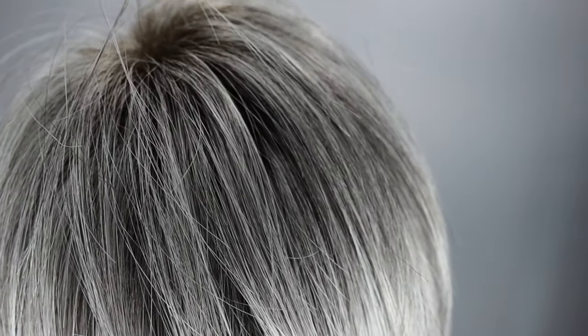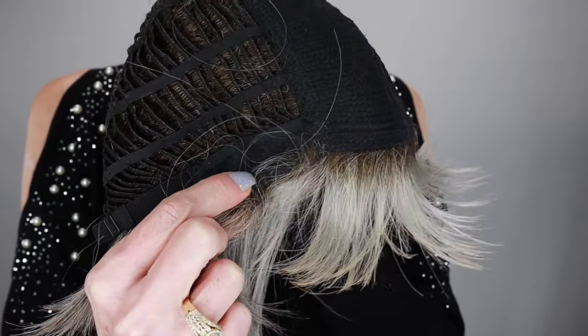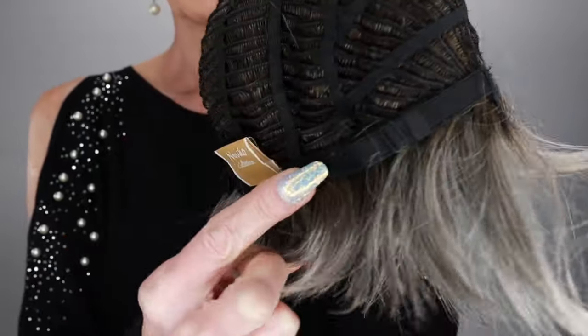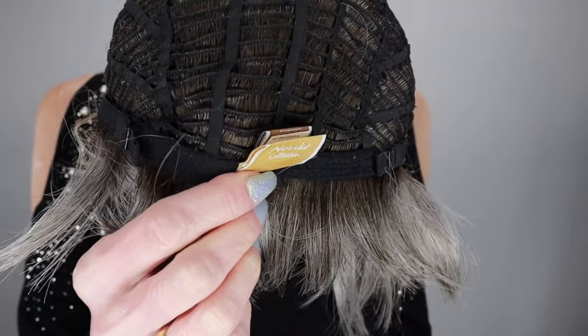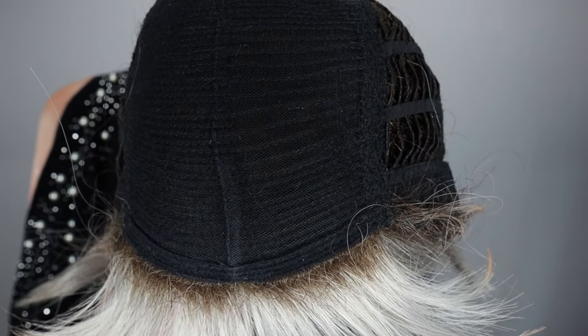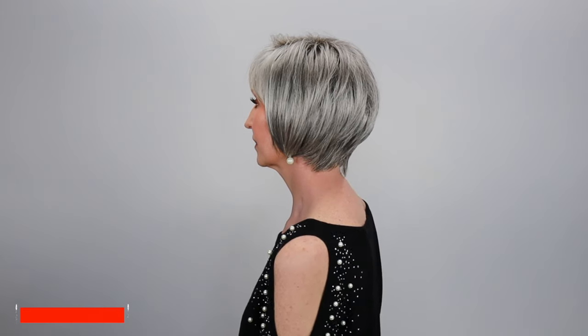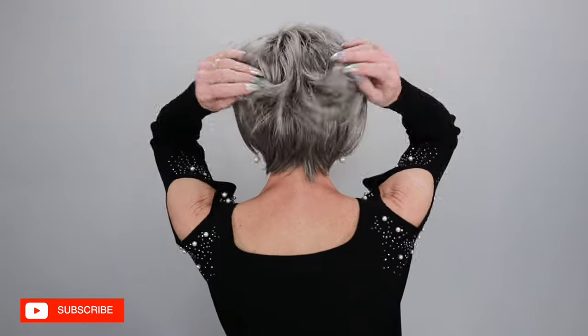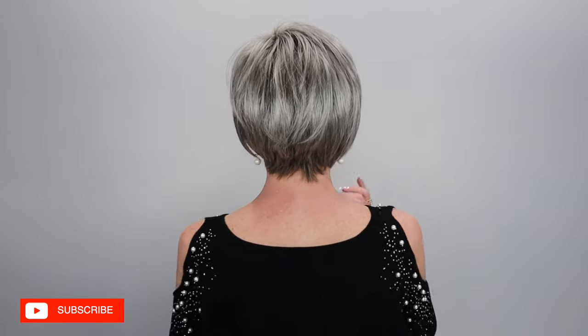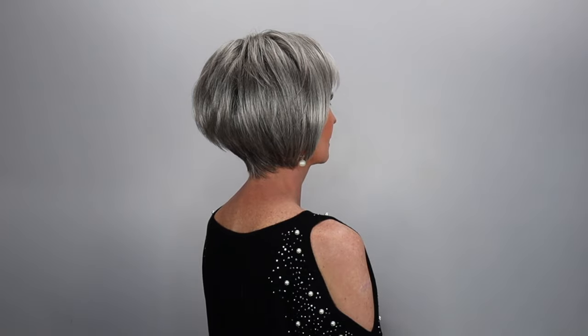All right, guys. Meadow is a basic cap wig — let me go ahead and show you the inside of her cap. She has bendable ear tabs, pull adjustable straps with a felt nape. Let's look at her all the way around. Cute — very, very cute.